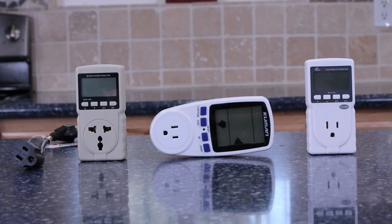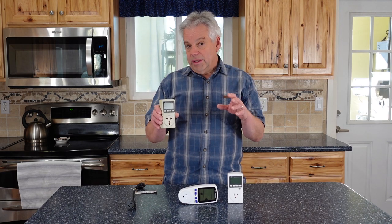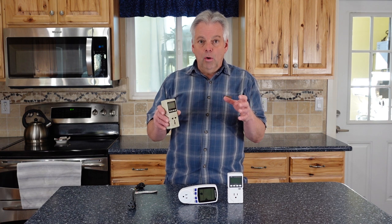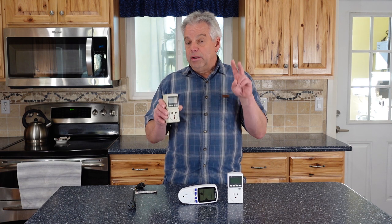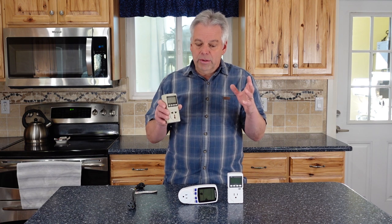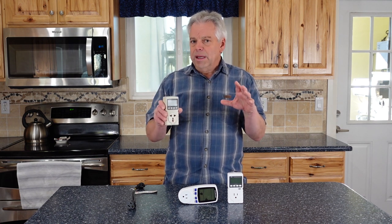As you can see, and if you look online, there's a whole variety of these out there and most of them are pretty good — they're going to be very accurate. The major functions you want are the ability to read your voltage and your frequency, which are fixed, as well as the amps an appliance is drawing, your watts, and sometimes the power factor. The power factor is a measurement of efficiency, but we won't go into detail here as it tends to confuse things.